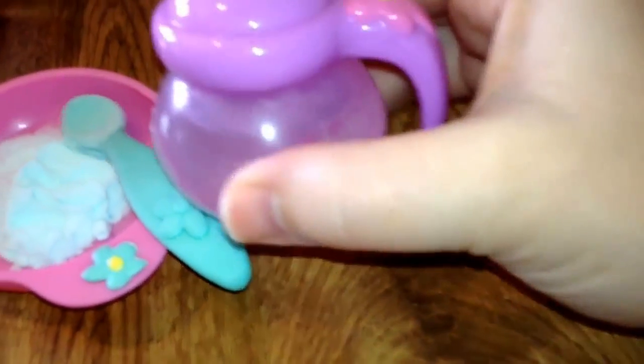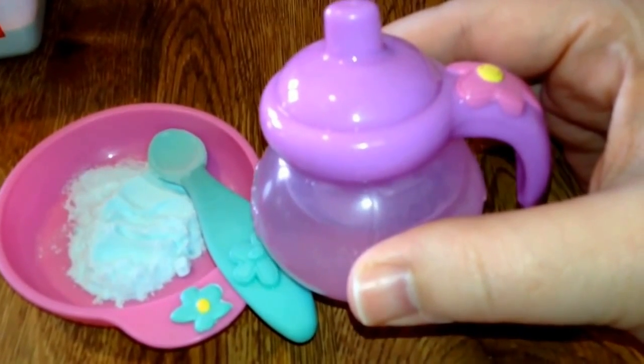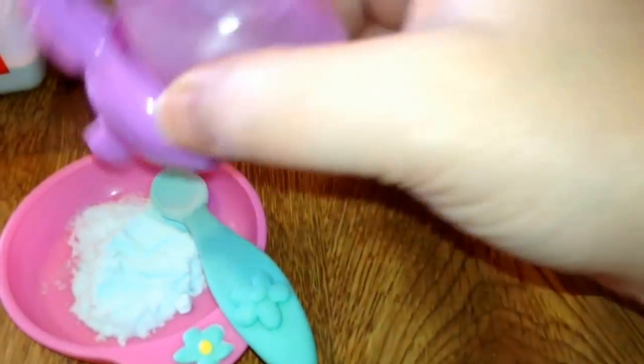Then I have a bottle of water. I use warm water or hot water because I think it probably helps Baby Alive not get clogged up as easily. I'm not sure if this really works, but it's just my thoughts.